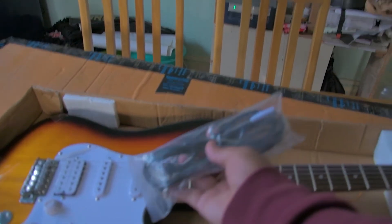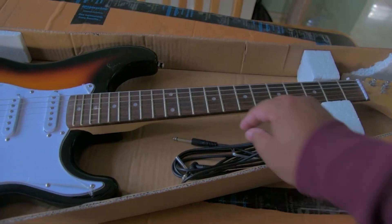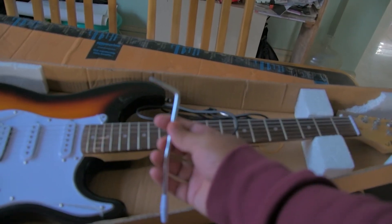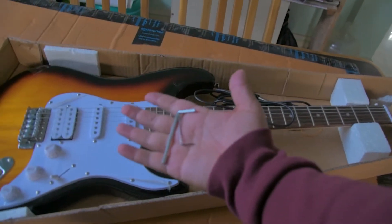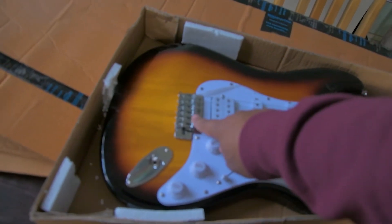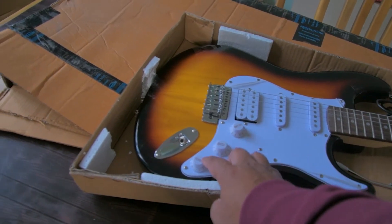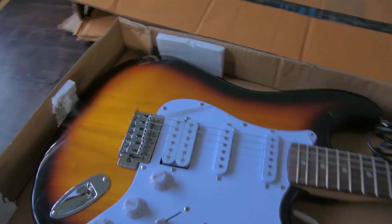These are the things that come with it. It comes with a cable — a testing cable — and there's a tremolo bar, or whammy bar, whatever you call it, and two Allen keys to adjust the small setups on the bridge. There's a pickup switch, a volume knob, and two tone knobs. That's pretty much it.